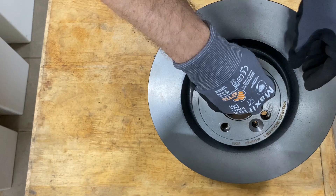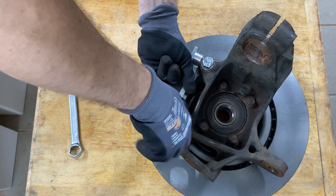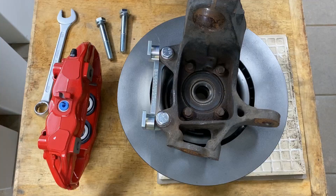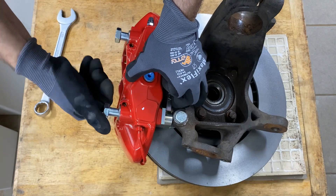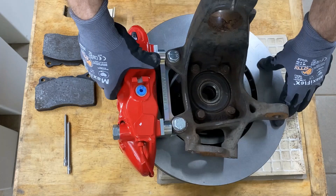I will show you now how the mounting bracket is attached to the knuckle. Now I will show you how the caliper is installed onto the adapter. Now the caliper is installed and as you can see it moves freely on the brake disc.